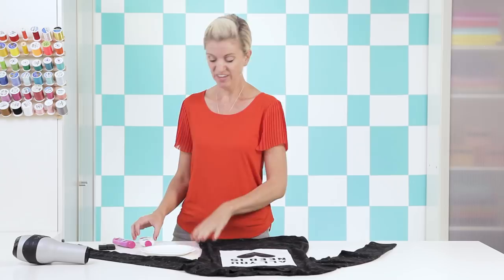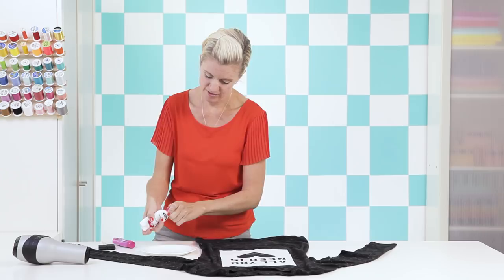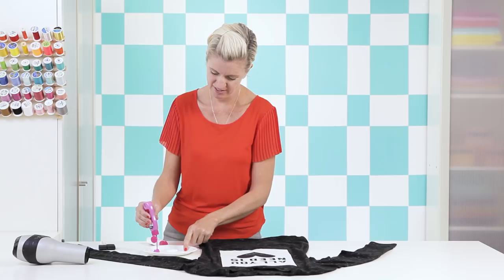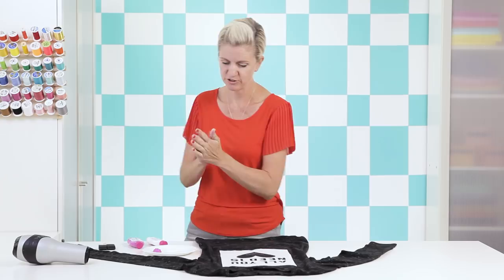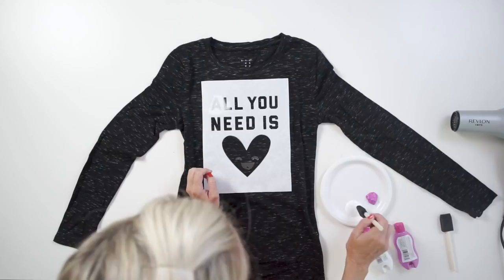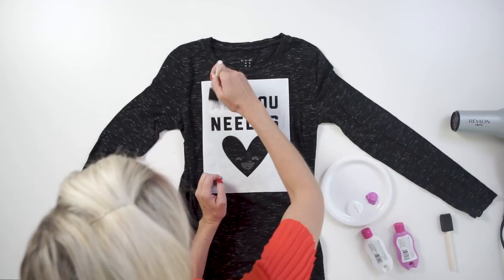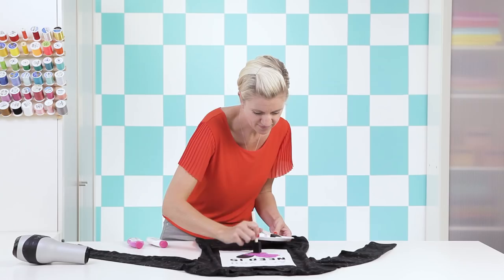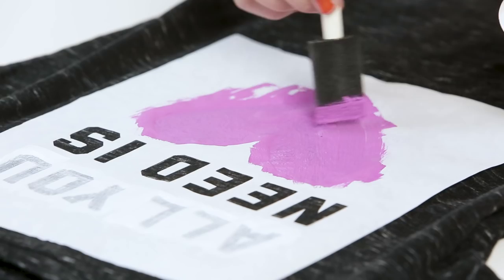For the letters I'm using white — the soft matte kind I mentioned earlier. Squeeze a little out, and for the heart I'll use a fun pinkish-purple raspberry orchid color. Start painting just like we did with the little hearts. On darker fabric the white isn't immediately opaque because the fabric absorbs the paint, so you might want to do two layers of white. It totally depends on the look you're going for — one layer might give it more of a vintage vibe.